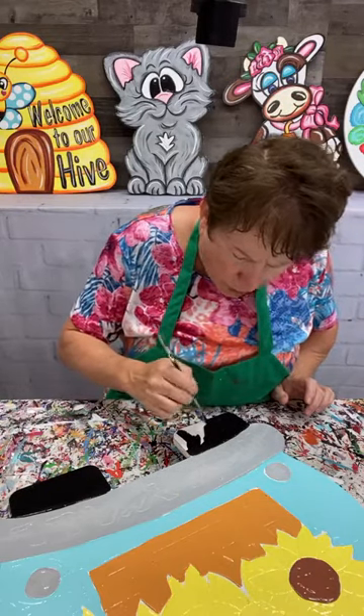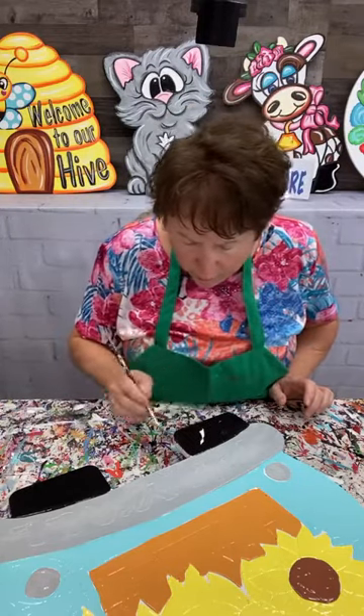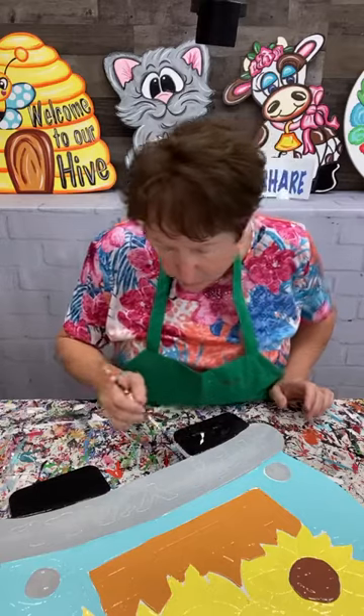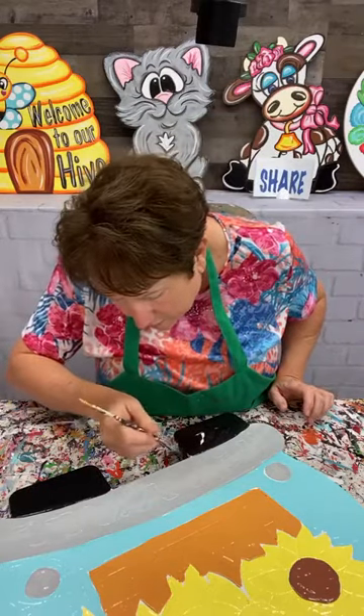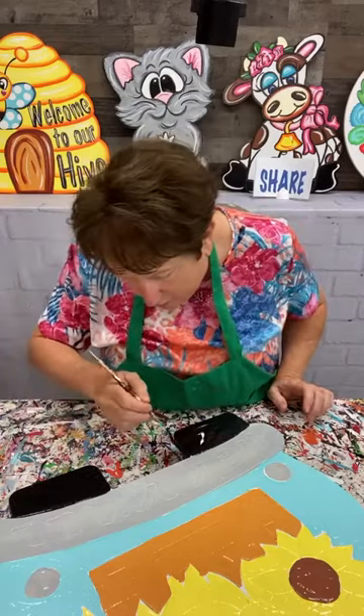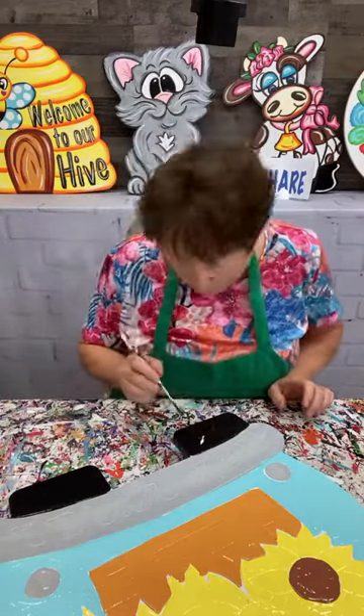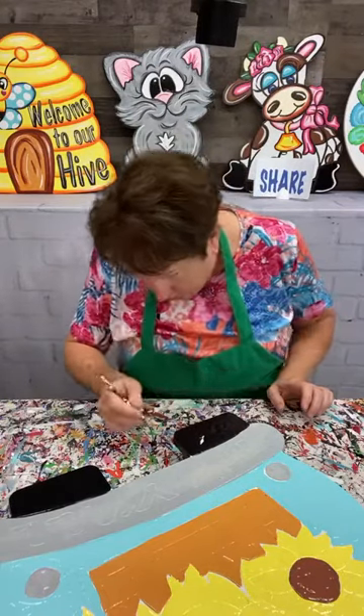Debbie, when you go play bingo, do you go with a group or by yourself? I'm curious because we were talking about maybe going, especially now that you told me where it's at. Connie was saying we're talking about going to play bingo because old people play bingo. I think a lot of people play bingo - I don't think it's just old people.